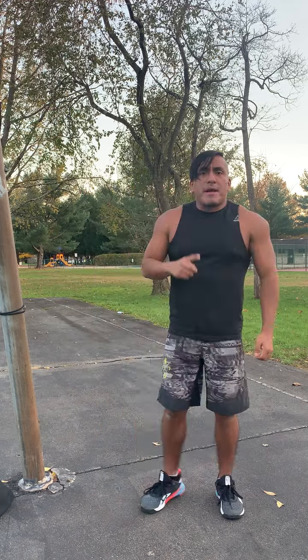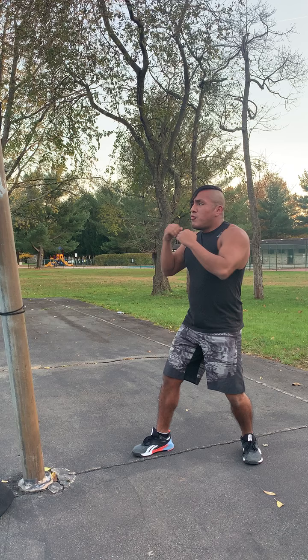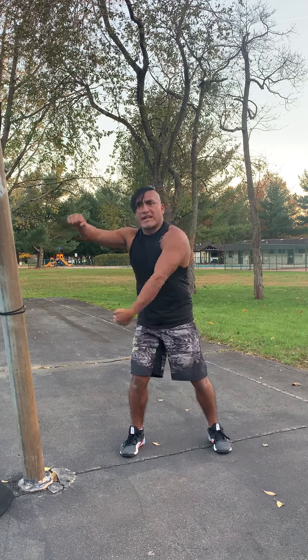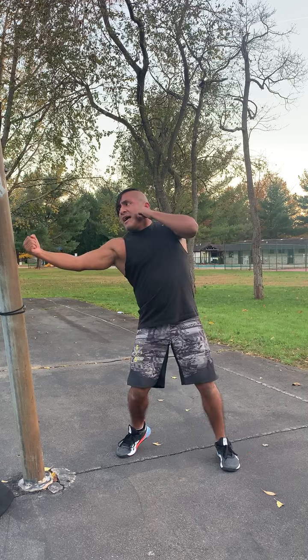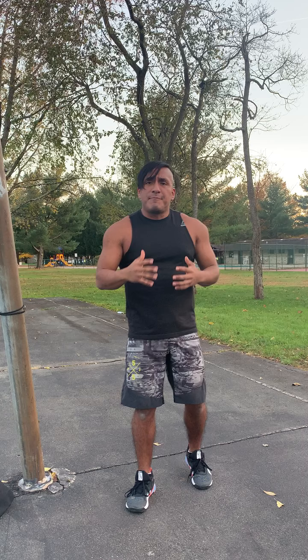Now, one thing to remember about these punches: these are short range punches, meaning if we're here, we can really overextend ourselves, otherwise we'll leave openings for counters. Same with the uppercut — there's a big opening right here, and that is a common mistake that happens in class.